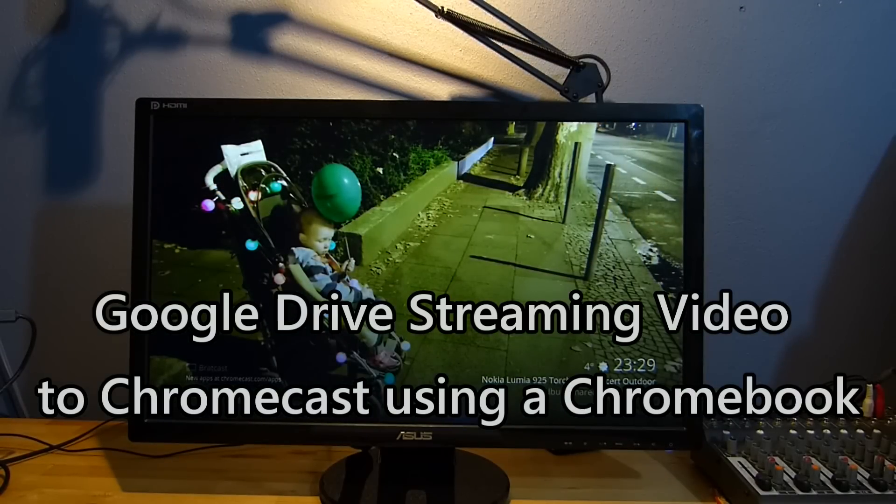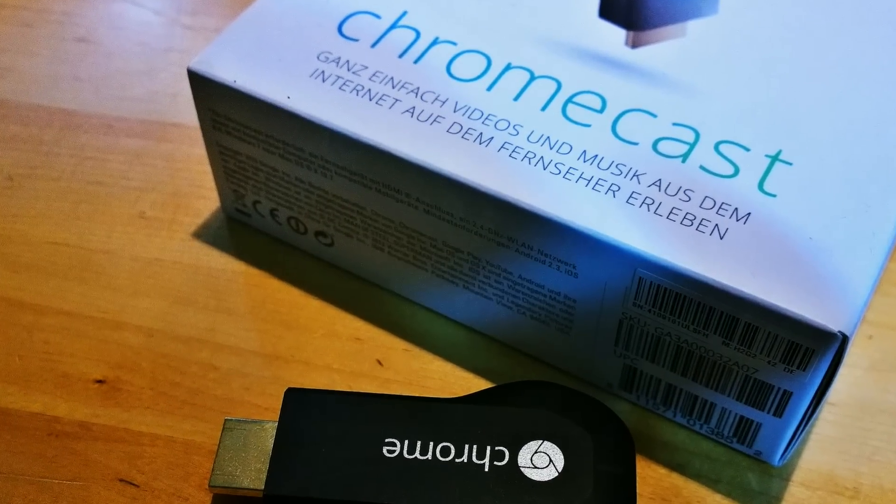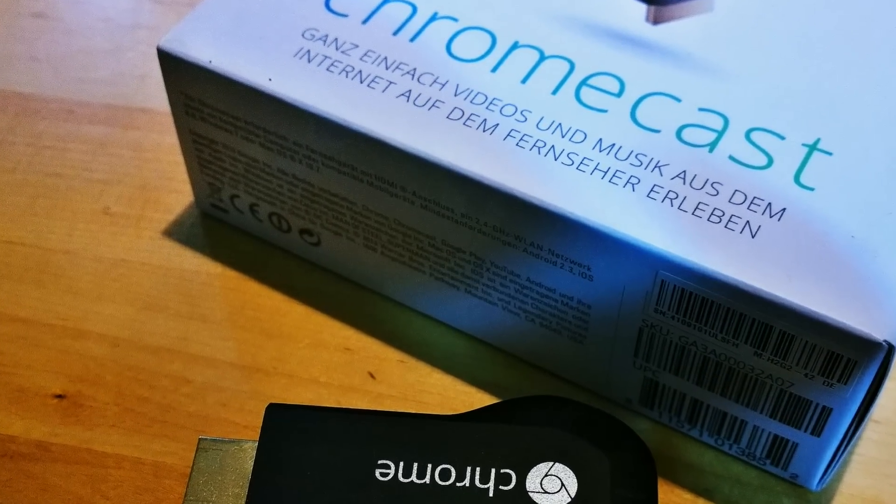So I promised Mike Cain I'd do a video on Chromecast. This is the HDMI dongle from Google — 39 euros — and probably the best gadget I bought this year.